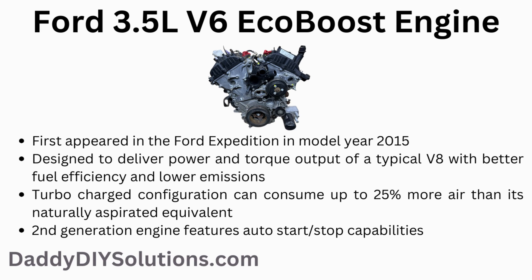The Ford 3.5-liter V6 EcoBoost engine first appeared in the Ford Expedition in model year 2015. It is designed to deliver the power and torque output of a typical V8 with better fuel efficiency and lower emissions. The turbocharged configuration can consume up to 25% more air than its naturally aspirated equivalent. The second generation of this engine features auto start-stop capabilities.